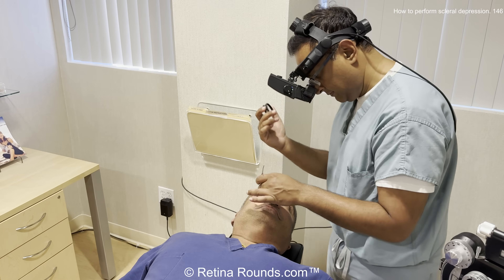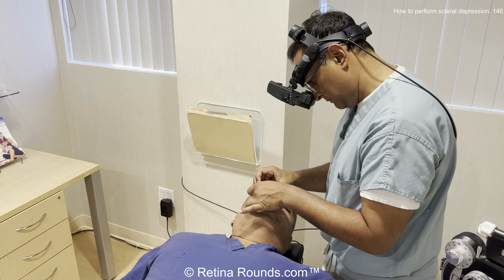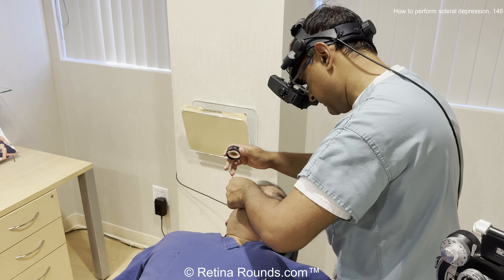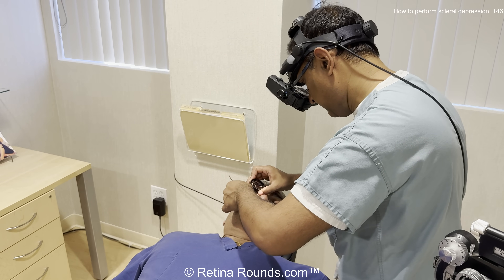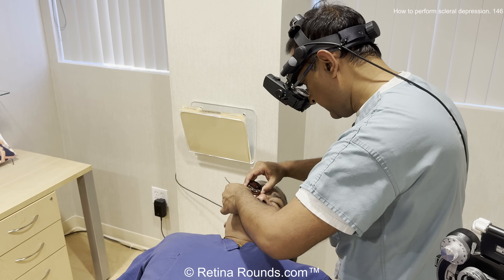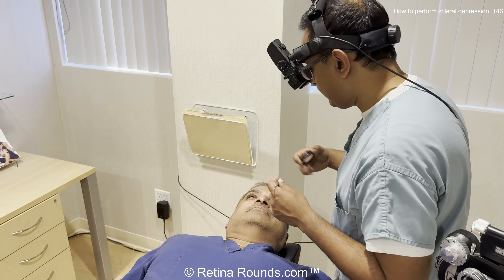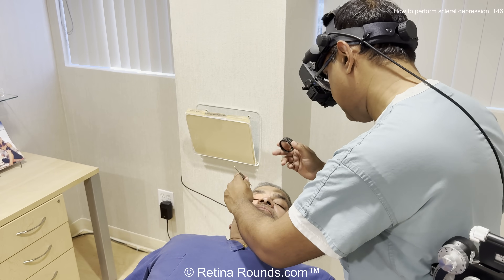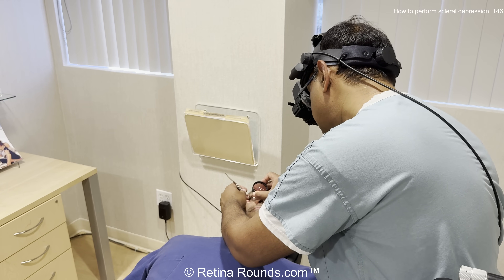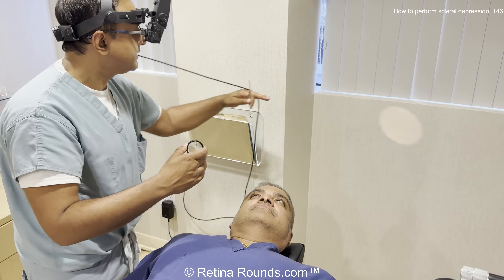Here I have the patient tilting his head and looking up and then down towards 6 o'clock. My depressor is at 6. If you draw a line between my two eyes, you can see that that line is going to be pointed also towards the 6 o'clock position. Now I'm examining the inferotemporal quadrant — again, if you draw a line between my two eyes, that line is pointed in the same direction as the patient's gaze and the location of my scleral depressor. If you stand perpendicular so that your eyes are pointed exactly 90 degrees away from where the patient's looking, you won't get quite as far of a view out to the periphery, and you may find yourself applying more pressure than is necessary.